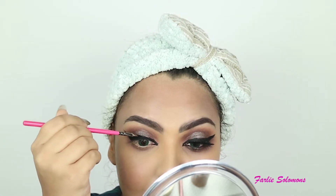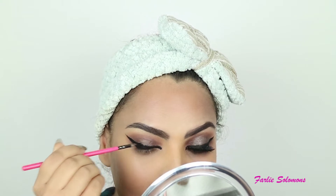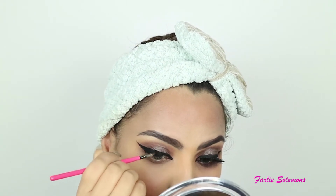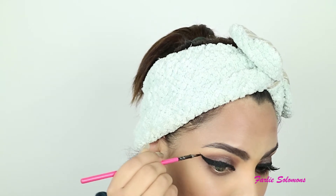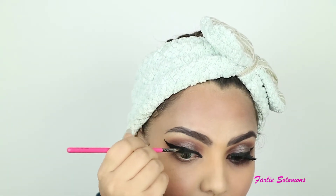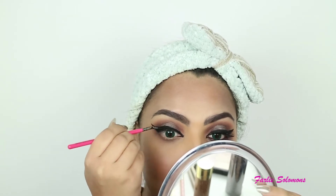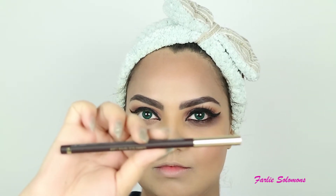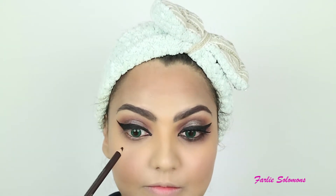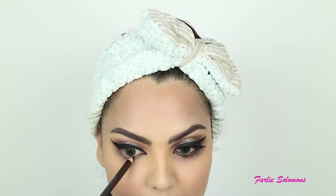Then filling it up more and darkening it some more. Then I'm going to join it to the lower lash line too. But first I'm using this pencil by H&M — it's just a brown eye pencil — and I'm filling my waterline with this pencil. You may use black; I just wanted to use brown so I went ahead with brown. I'm filling up the waterline — it should look something like this.